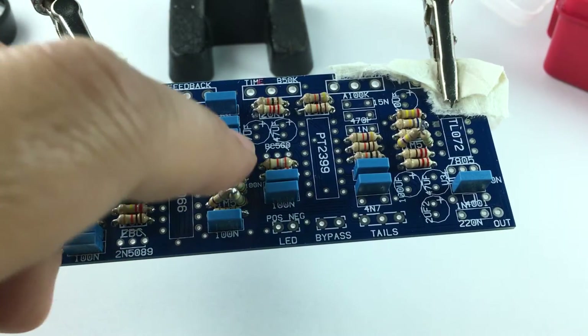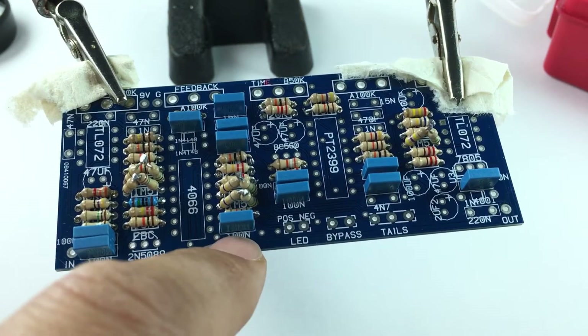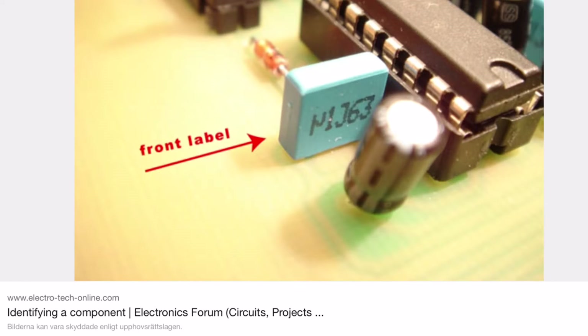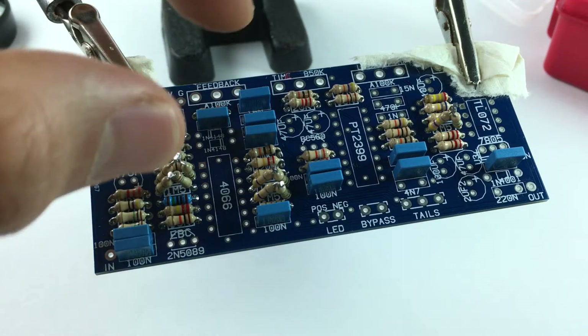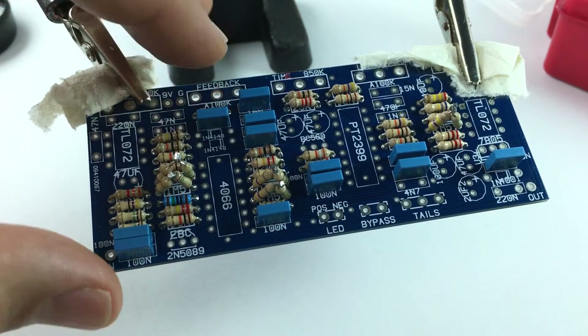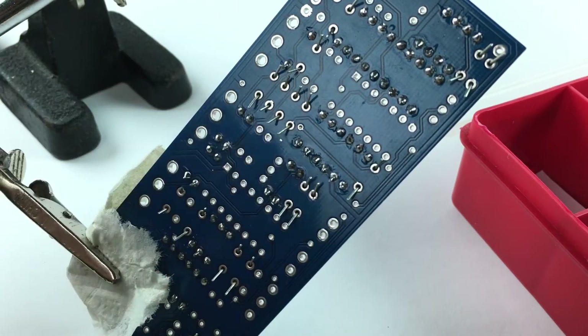This is what it looks like when you put in all of the 100nF capacitors — you can see where they go on the board through the screen print. It can be very confusing with capacitors; you need to read up about how the markings work. These ones are marked U1 J63 — 63 is the voltage, so these can take 63 volts, and J is the tolerance, in this case about five percent. U1 actually means 0.1 microfarads, and in nanofarads that's 100nF. I still have to Google this every time — this stuff just won't stick in my head.